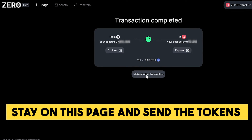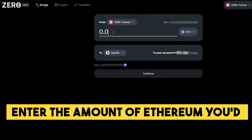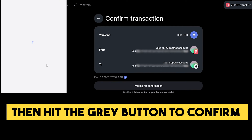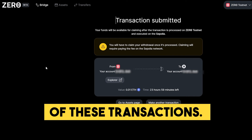Stay on this page and send the tokens from Zero to Sepolia. Change the network to Zero, enter the amount of Ethereum you'd like to send, and click Continue. Then hit the grey button to confirm the withdrawal and confirm the transaction. This process will take some time, but make sure that you perform a few of these transactions.